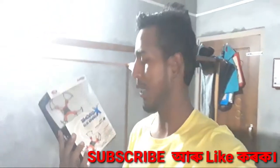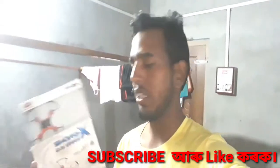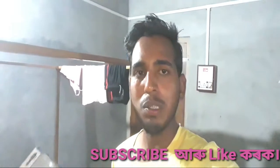Hello friends, I am here today. I am here to develop this drone. Today I am going to unbox this drone.